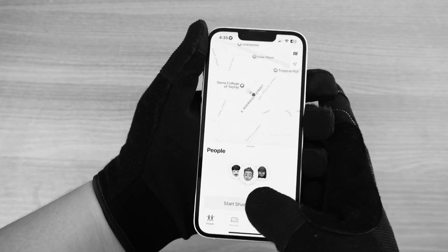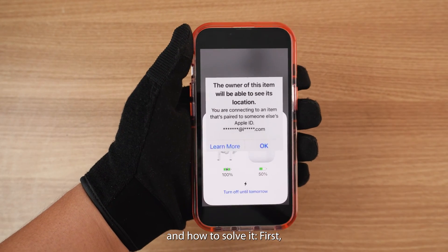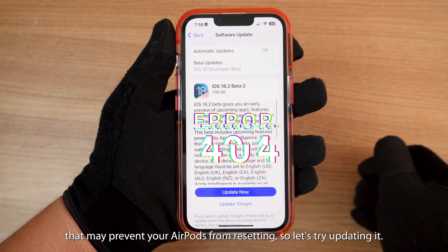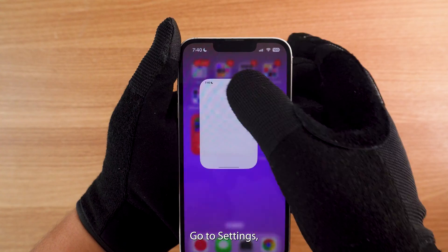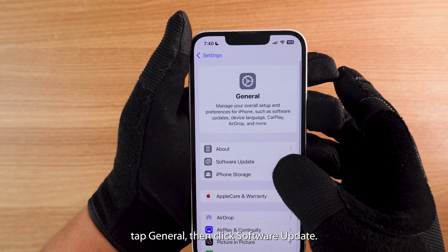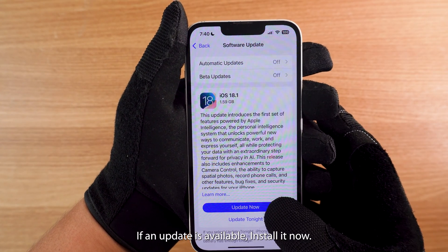If you don't have the Apple ID message, here are a few other reasons why your AirPods won't reset. First, outdated iOS software can invite bugs that prevent resetting, so try updating it. Go to Settings, tap General, then Software Update. If an update is available, install it now.